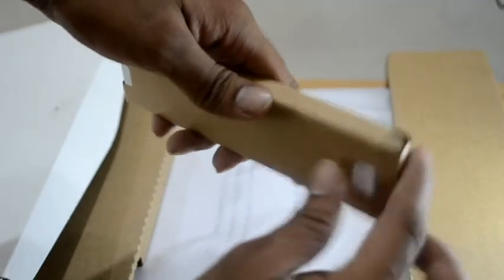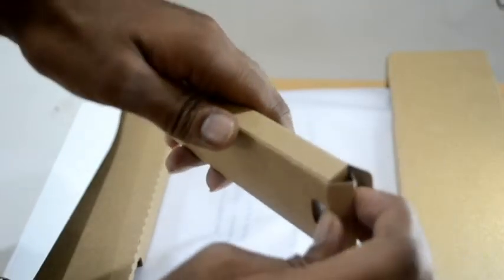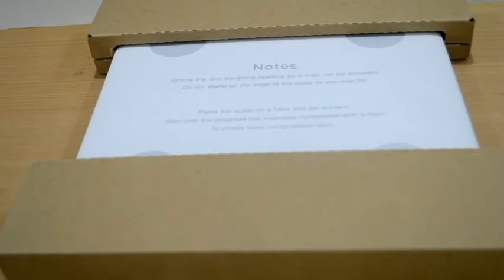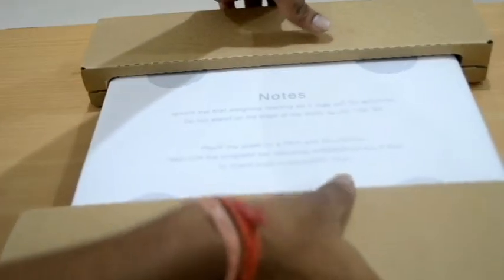Inside the box we just have the device and the manual book. Let us now take it out of the packing.